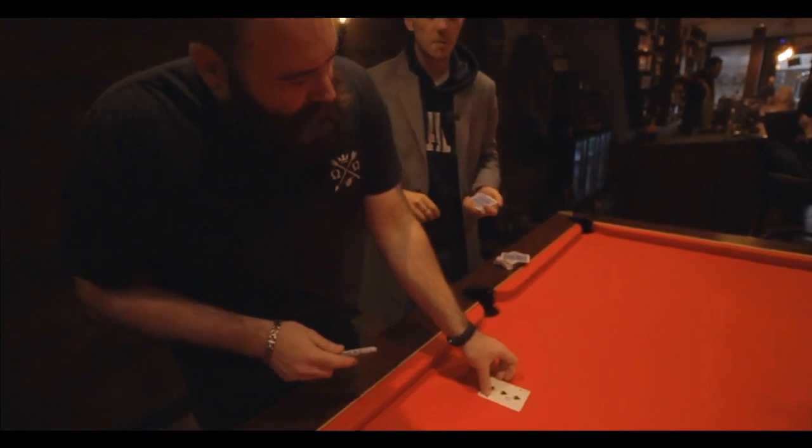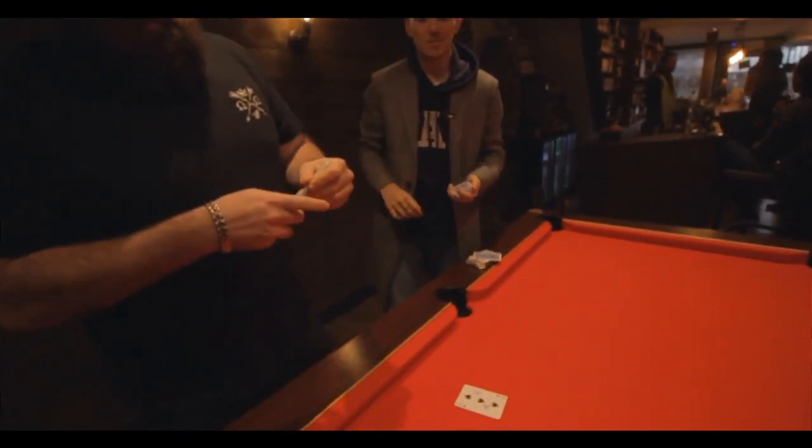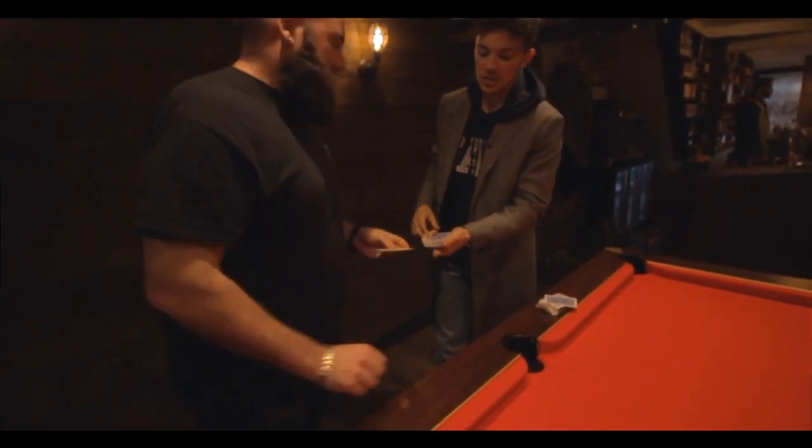Perfect. Do you want to do any more squiggles or are you happy that you'll be able to identify that? Good lad, Paul. Cheers mate. Nice little one there and all. Perfect. So I'm going to rub my finger down the side — just tell me stop.